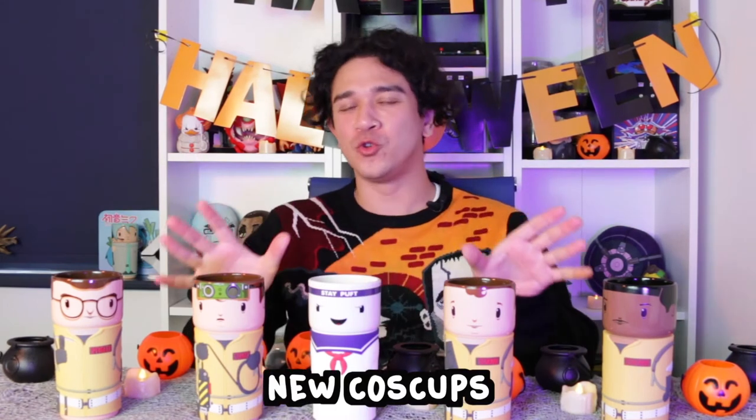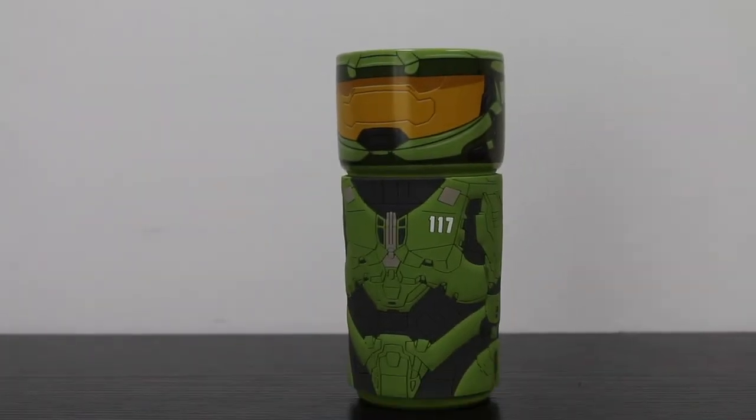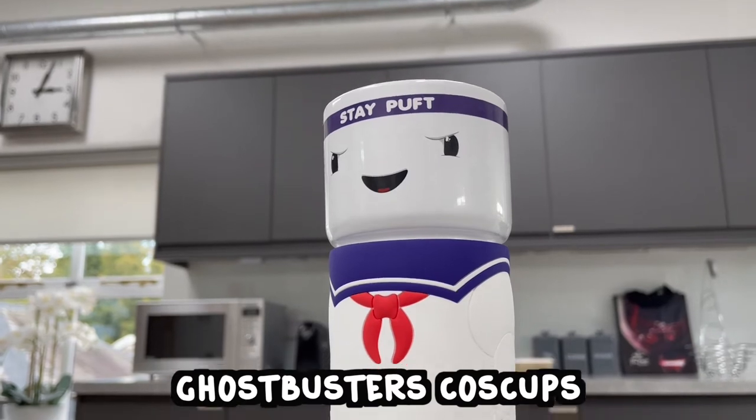Greetings Namaskullions and welcome to an extra special unboxing video. We will be talking about some new COS Cups that have recently dropped, not literally of course. I've slipped some COS Cups into various unboxing videos — we had the Hatsune Miku COS Cup, we had the Master Chief COS Cup — but today we have the most ambitious range: all four original Ghostbusters and Stay Puffed the Marshmallow Man. So without further ado, let's have a closer look.